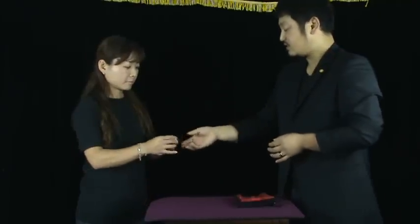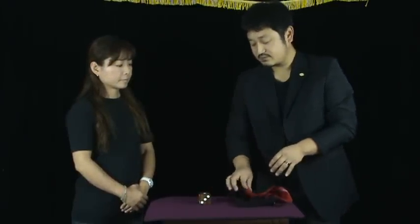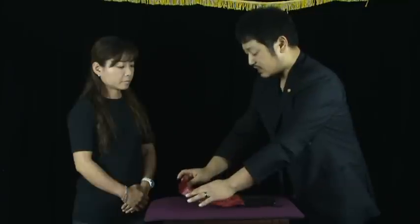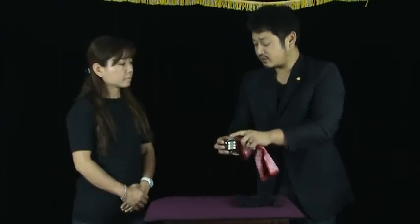Now, please check the die. Now, put the die here, and you can cover the die with this handkerchief. At that time, you've got to remember the top.